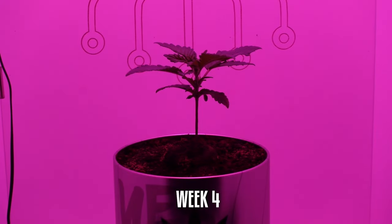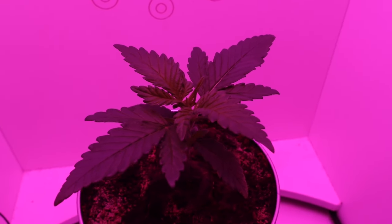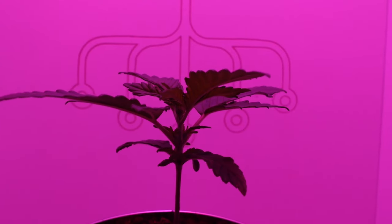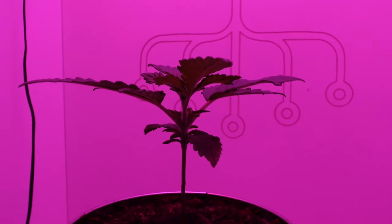Week 4: Vegetative growth. The Fat Banana plant enters the vegetative stage, growing vigorously within the mini grow box. We adjust the light distance and intensity to encourage healthy growth.